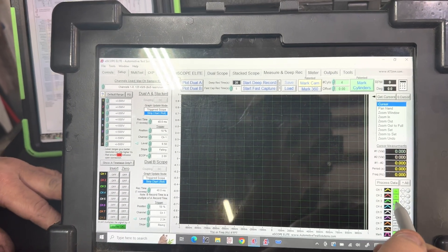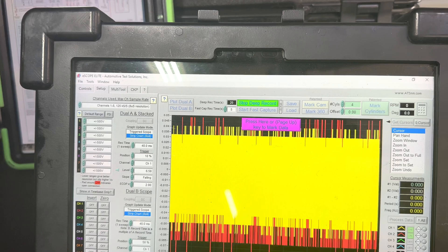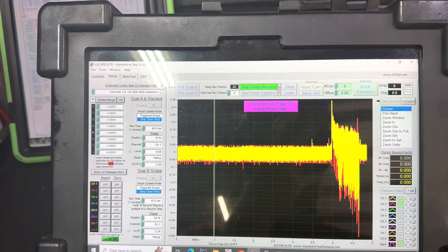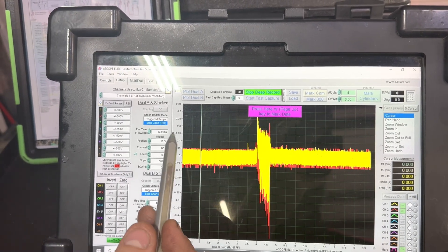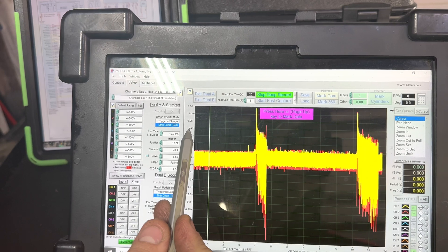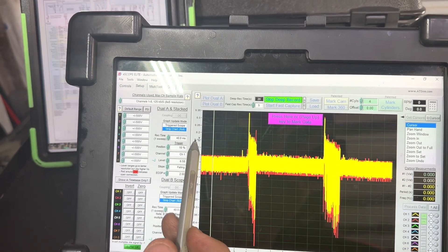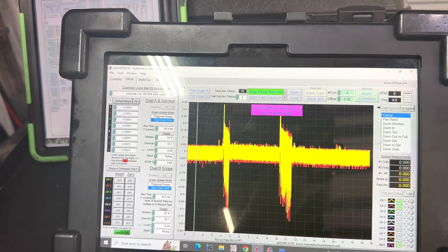We're going into deep record here, watching channels one and two. Go ahead and give her a crank, Professor. As we can see here, we're stuck on ground - it is still trying to start because it's got a little pressure in the rail from our previous test - but we can see we've got no power supply to that fuel pump.